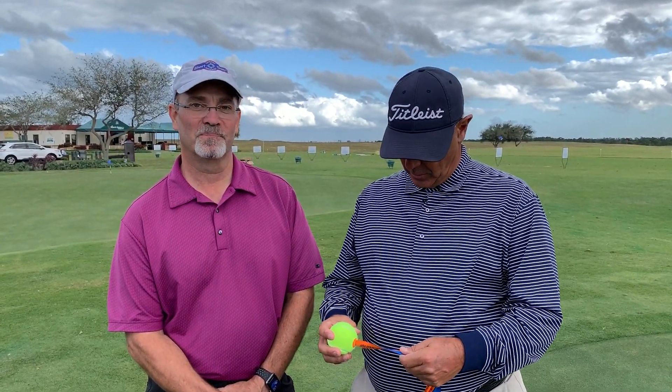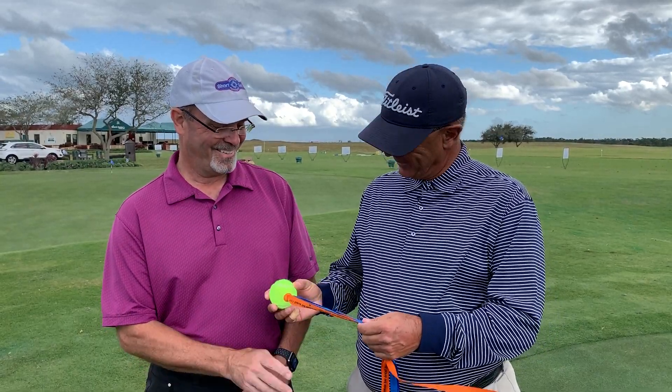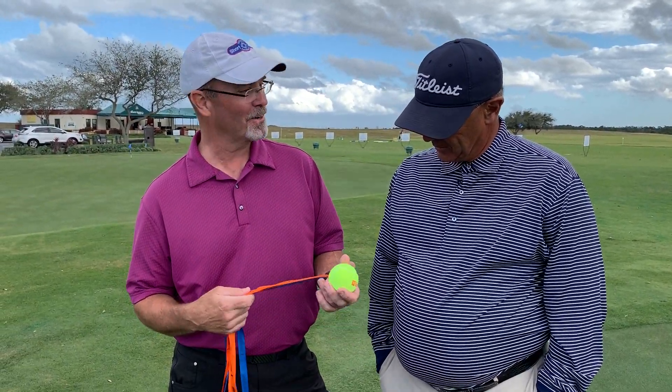Hi, Tom Patrick here with GolfTrainingAids.com and I'm here with teaching professional John Layton. What the heck is this? Excellent question. This is Wally Armstrong's Air Golf Flyer.